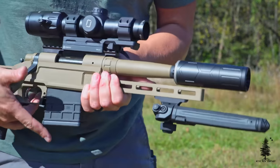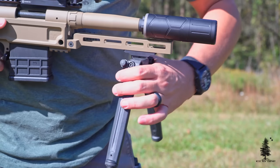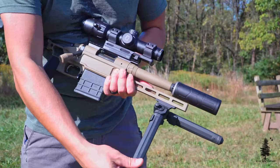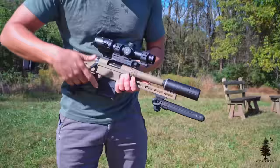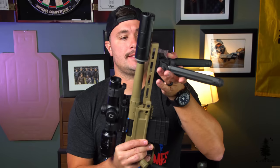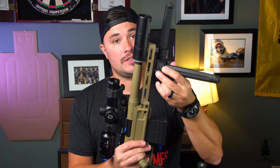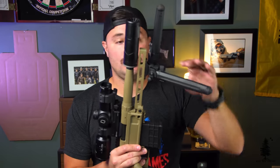Moving forward, we have their forend, which is a very minimalist forend. It does have M-lock slots on here. It's basically just a post sticking out of the receiver, and you can mount a bipod on here. The bipod on here is pretty sturdy and solid — I thought this was going to be a real weak point, but really nothing to complain about. It has M-lock slots at the three, six, and nine o'clock positions if you wanted to mount something else.